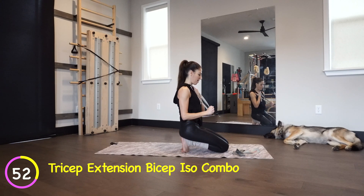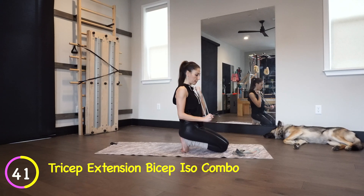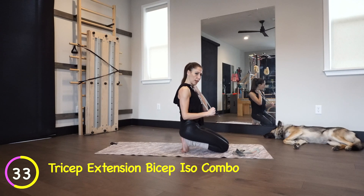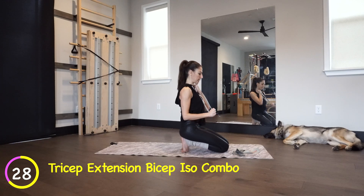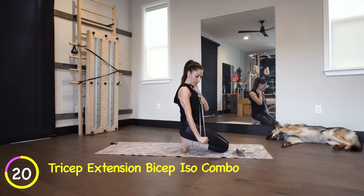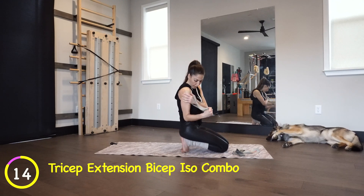Whatever motivates you — keep that good posture. Down and up. I love this because you've got a nice static hold with the biceps on one hand, and your tricep pressing down and up. Because I'm still recovering from my hand surgery, I'm going to take it a little easy today. You'll notice the band is kind of on the pinky side, so you can feel the outer edge of the hand and that connection through the back of the arm.